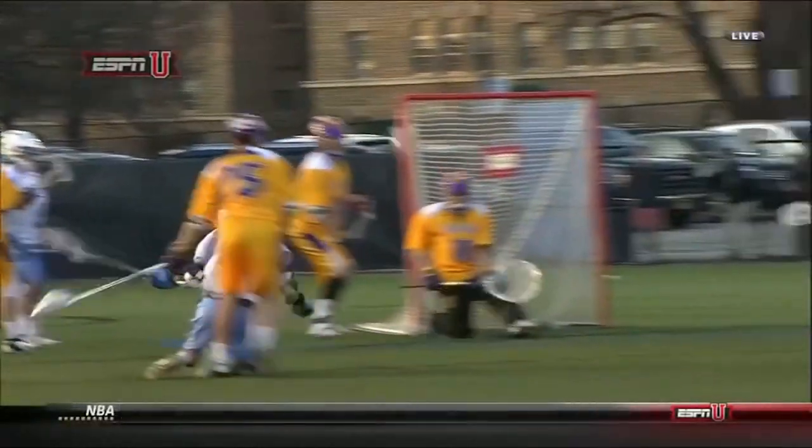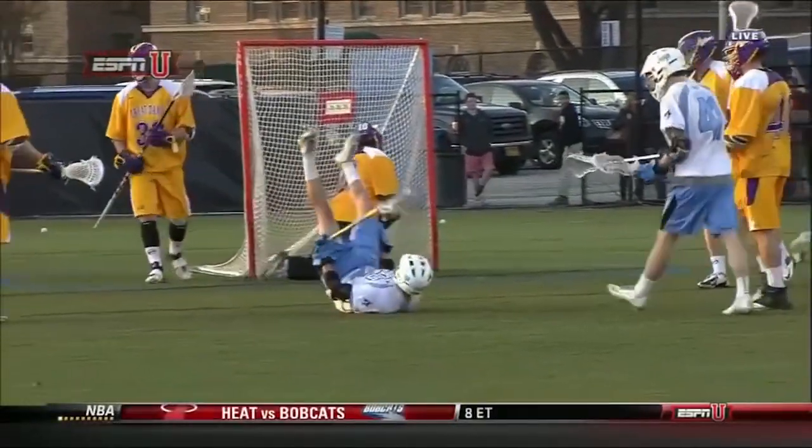Stanwyck kind of pretends like he's going to X and then curls topside. I'm Will Stanwyck. I'm a senior attackman here at Johns Hopkins and I'm going to be talking about one-on-one dodging.